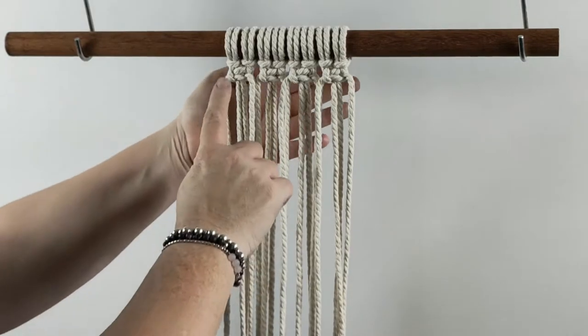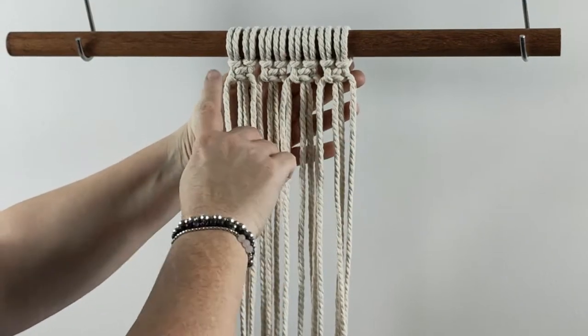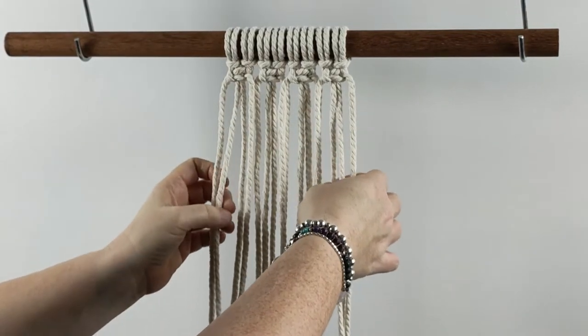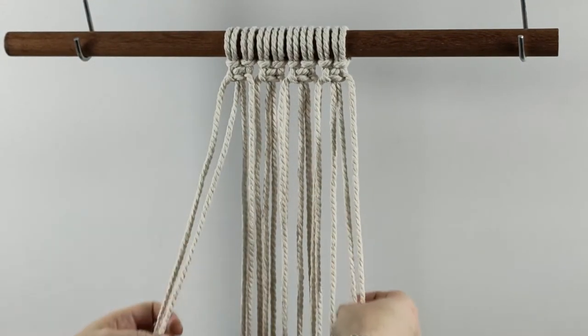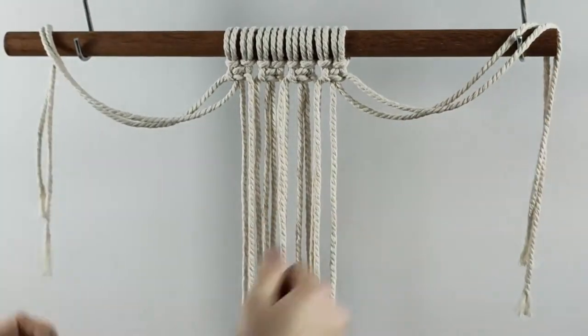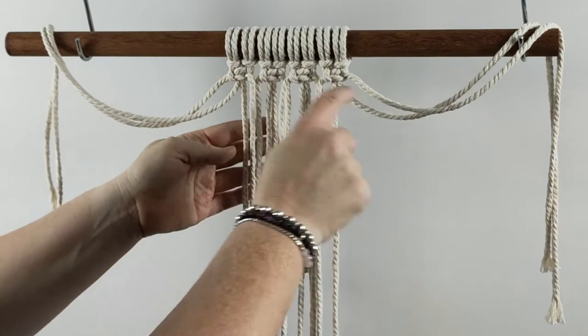I've started with a row of four square knots and now I'm going to go into the next row for my alternating square knots. I'm going to drop two chords from either side and then I'm going to do a full row of square knots.